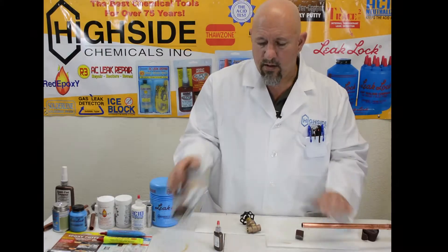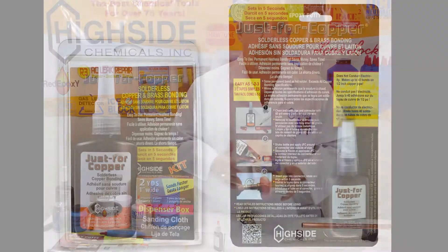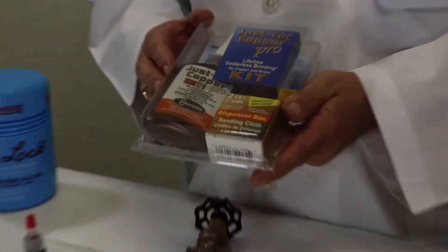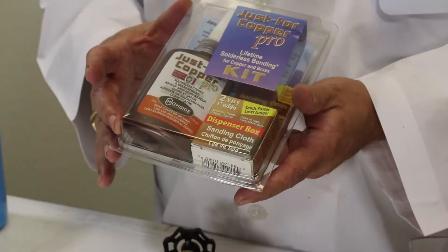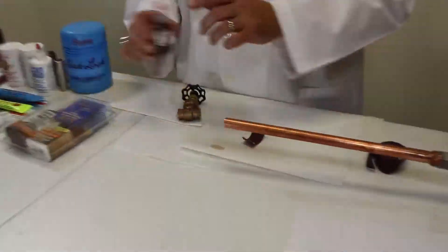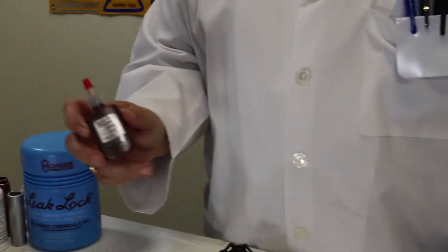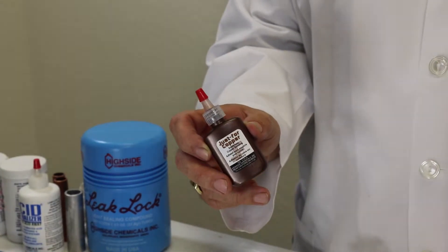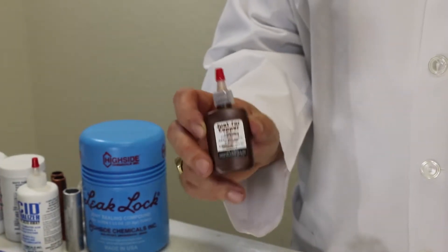When you receive the Just for Copper package, everything you need to create a bond is right out of the box, including the 60 grit sandpaper. This 50 gram bottle is good for up to about 200 uses on half inch or three quarter inch pipe. It's also available in a 10 gram bottle, which gives you about 75 to 100 uses.